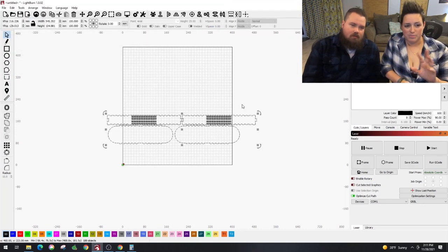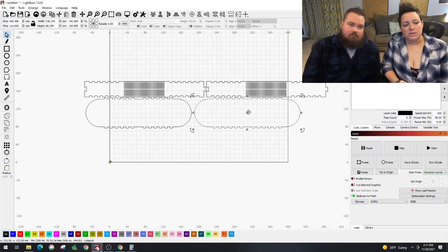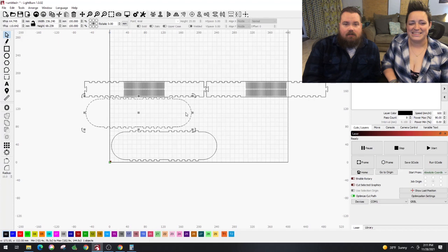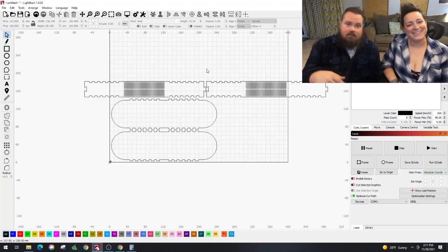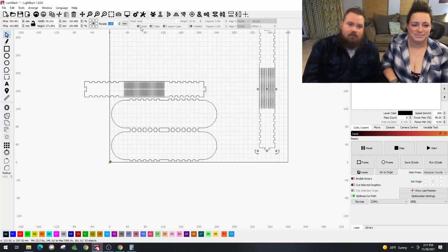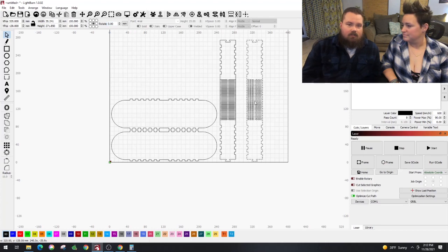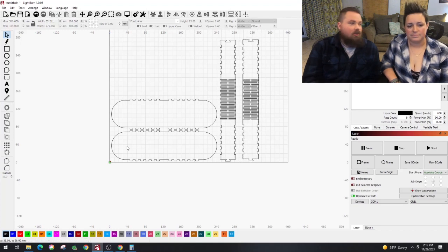Then we just import it into LightBurn and move it around to fit where we want it on the board. You've got to make sure that it fits within our laser. I did end up doing all of this and then remembered that the board I'm using is not the same size as the laser bed, so I had to move it around again — but you learn things as you go, make mistakes, it's part of fixing it. I'm going to turn these 90 degrees to waste less material and have more left over for other things.